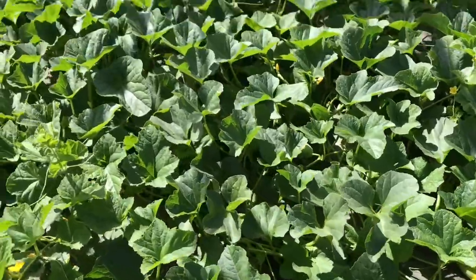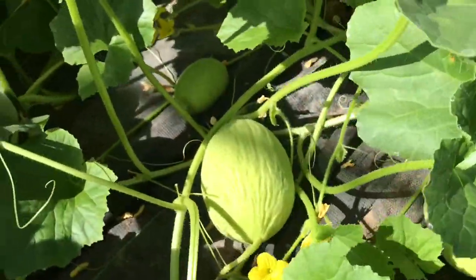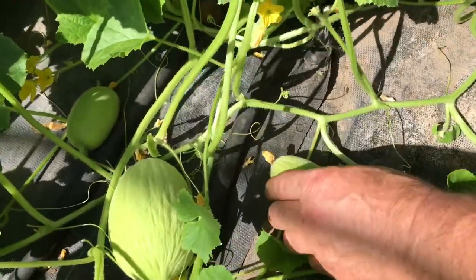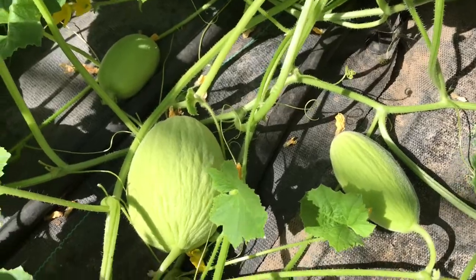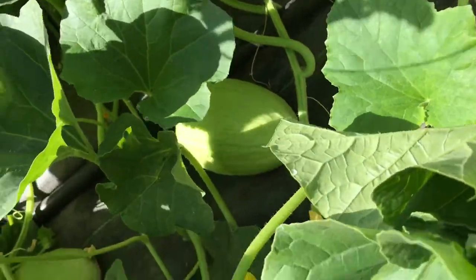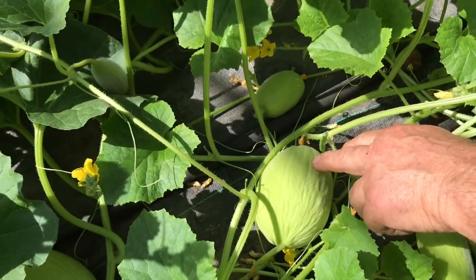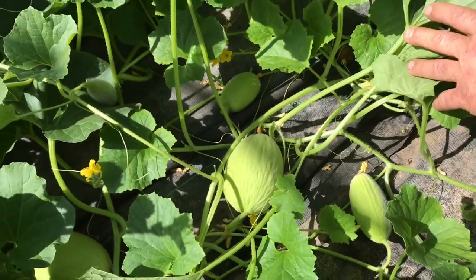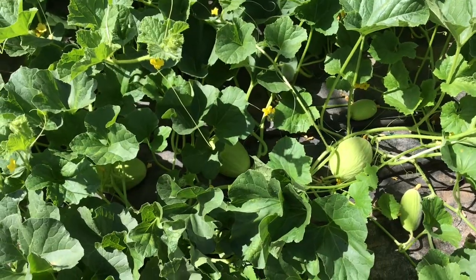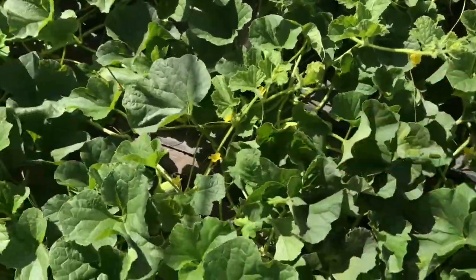Wait — this one looks different. That's not a Lady Jane — no, that's an Emerald melon! So that's actually a sixth variety. You can see here the ribs running down it — it'll be dark green, and that's what we call an Emerald melon. And that will be yellow fleshed. Quite a few of those as well — yes, if you look through just there, yes, yes — they're all coming through.